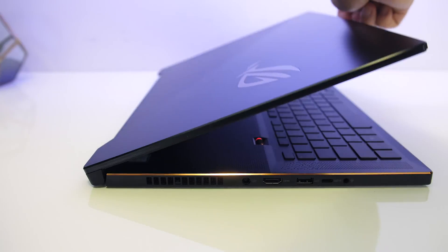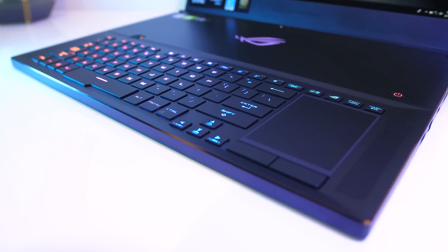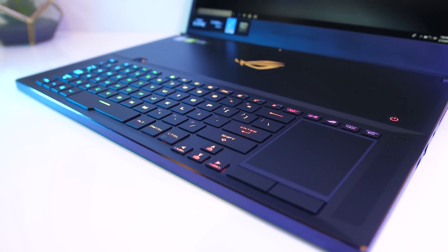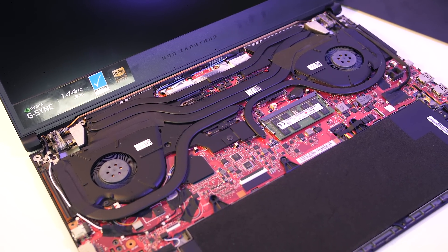The ASUS Zephyrus laptops have a unique cooling solution — when you open the lid, the base of the laptop rises up to allow air to exhaust. The keyboard and touchpad are found towards the front of the laptop, as the whole second half of the chassis are the intake fans. There are also heat pipes shared between the processor and graphics, so a change in temperature of one will affect the other.